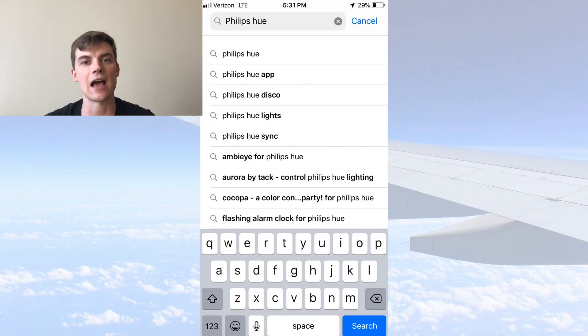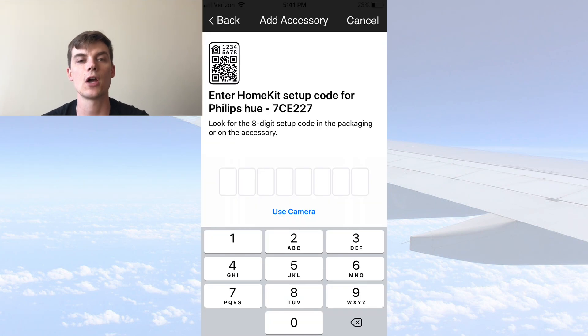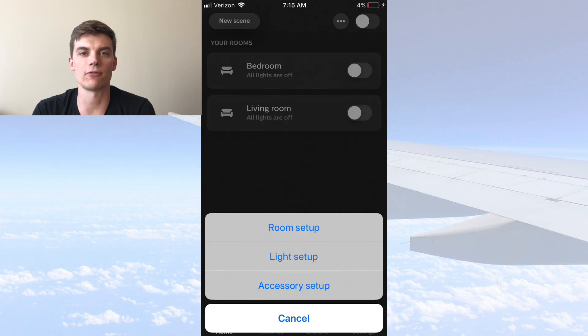First, search for Philips Hue and download the mobile application. From here, your bridge will automatically connect from your phone, but you'll need to connect with the eight-digit code that's found on the back of the Philips Hue bridge. Assuming the lamps are plugged in, they'll automatically be recognized by your phone and you can assemble them into rooms so that you can customize controls.